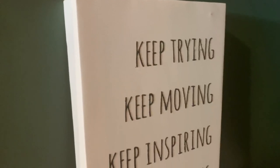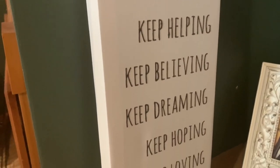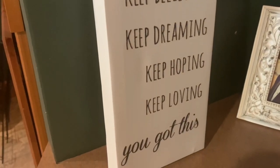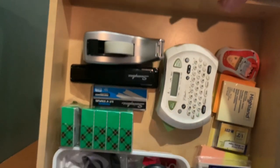My office is never really my office without some motivation on the wall, just telling me to keep on going — keep trying, keep moving, keep inspiring, keep hoping, keep believing, keep dreaming, keep loving. My minimalist computer — look at this thing, it is so light. I love it. It's got this really amazing case and my laptop fits right in.